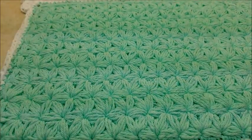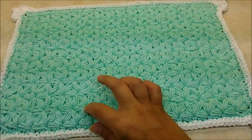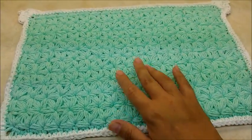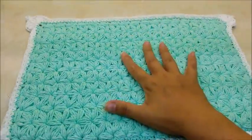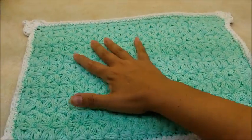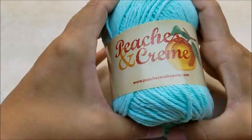Hi everybody, this is Crystal. Today I'm going to show you how to make this placemat. It's made with the jasmine stitch or the puff star stitch. This stitch consumes your time and quite a bit of yarn, but it is so pretty and well worth it. This is a very nice thick placemat and it would make a wonderful gift if you made a set of four. Because they're thick and nice, and made with cotton, they're durable and waterproof.